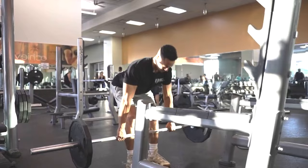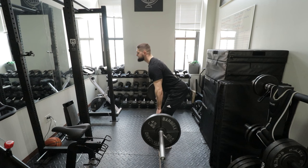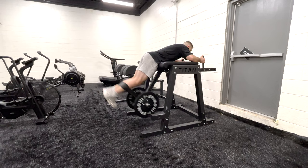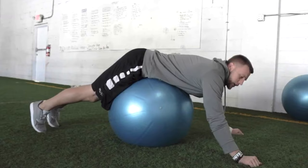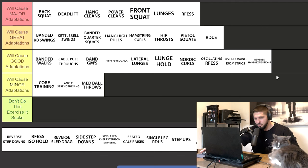Romanian deadlifts — I do think these are the best hamstring exercise for athletes, but I'm leaving RDLs in great adaptations. I like RDLs a bit more than hamstring curls, but I can't put them up in major adaptations alongside back squats, deadlifts, and power cleans. Reverse hyper extensions — good adaptations. They're great for the posterior chain, glutes, and lower back. Most gyms don't have a reverse hyper extension machine, but you can use a normal hyper extension machine. The issue is that once you get really strong, it's hard to continue progressive overloading, so you're better off with other exercises.